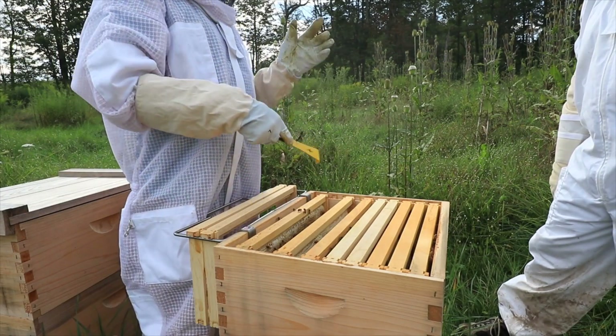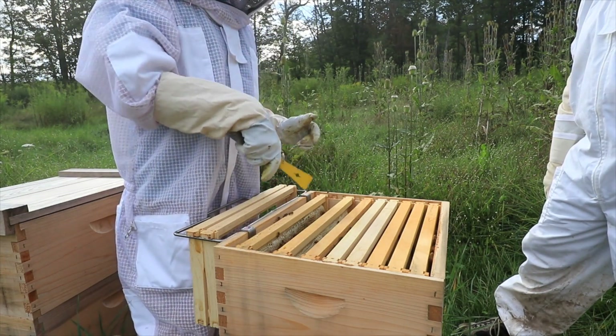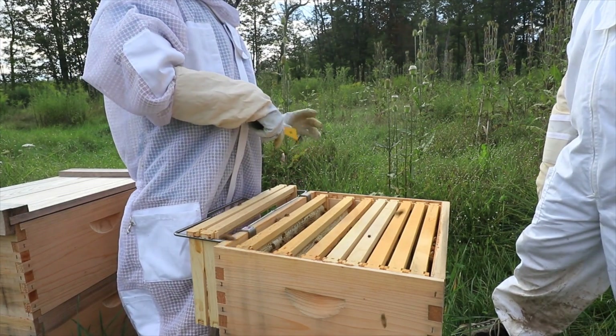You want to have at least most of the frame covered with capped honey. You can still harvest uncapped honey, you just can't store it for very long.